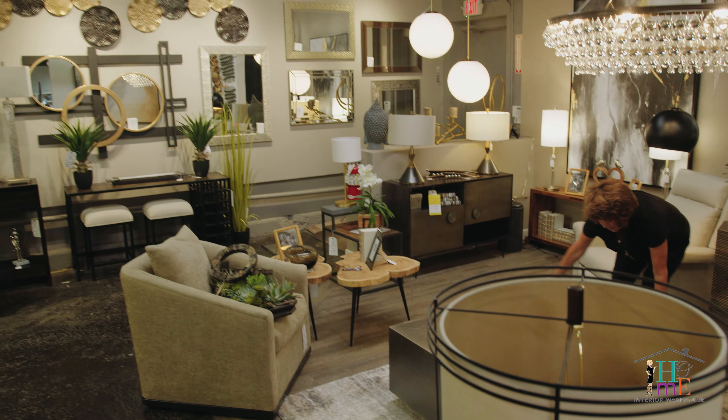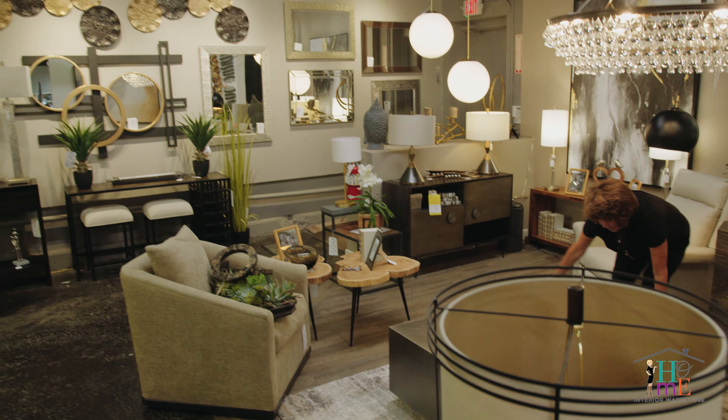Here we have a square leather ottoman. Put a tray in the middle, add some flowers and books and here you have a beautiful and inviting look.